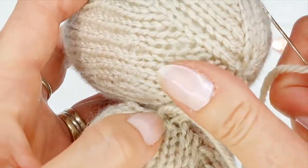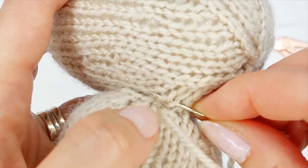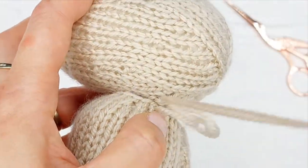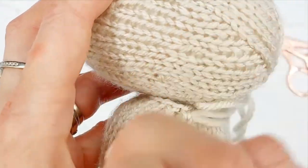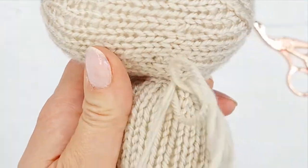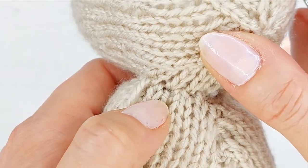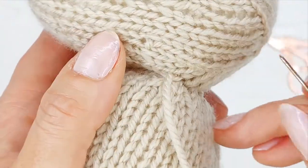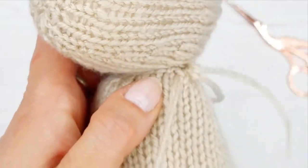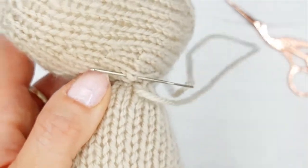We've got three stitches there, so I'm going to just gently pull so they pull together. Watch it doesn't poke out and look really puckered and too tight — we just want them close together and quite firm. On the head it's a bit trickier because your stitches aren't going the same way, so just aim for about the same width. You don't have to do a perfect job; you will get better with practice.